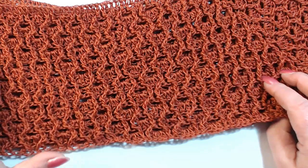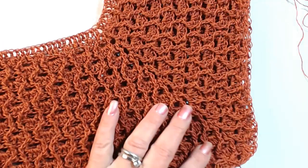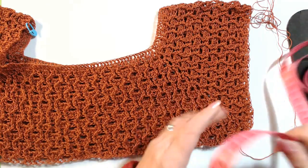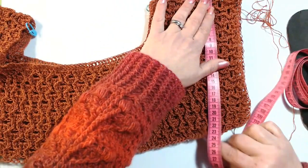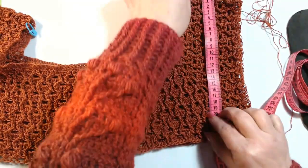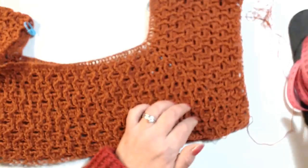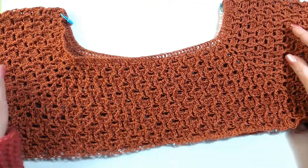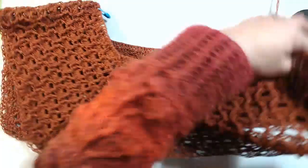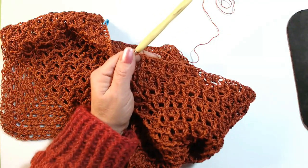I worked my arm for 24 centimeters and now I go to close my arm to form the sleeves. I worked for 23-24 centimeters because if I pull like this I get to 24 centimeters, and my shirt is 52 centimeters wide. It is quite long. Now I close the sleeves under the arm and I am now working the first round.